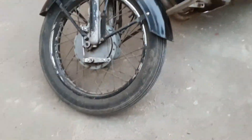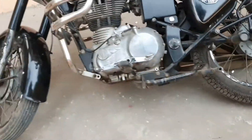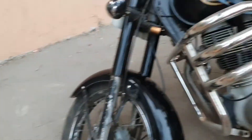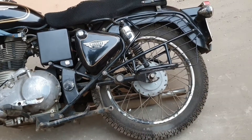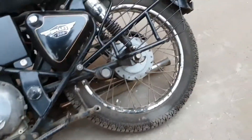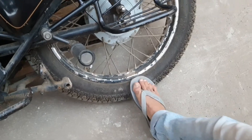Here we have a Royal Enfield Bullet Standard 350 — it has fallen down. So how to pick it up: the first thing is you never pick it up from the handle part, because the front wheel is movable. So you always focus on the back wheel, which is right over here.